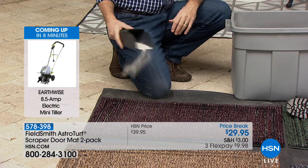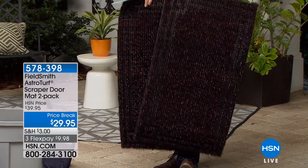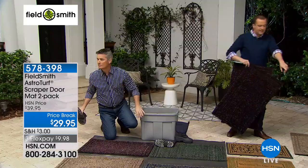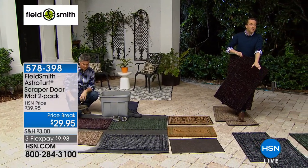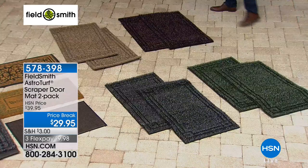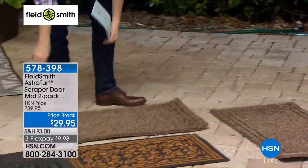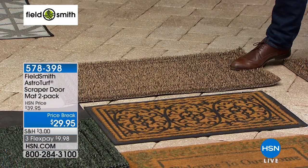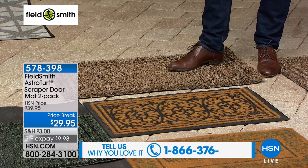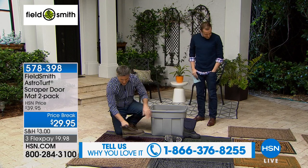The black cherry color is now at final call. Remember it's a two-pack — one for the front door, one for the back door. The black cherry has a black base with a subtle cherry color. The flint, which is gray, has just over 650 left. The evergreen has just over 700. The jute is down to just a couple hundred — very natural color, generously sized. This doormat will last you years and years across every season — it won't go moldy — and when you're wiping your feet you can almost hear it doing the job for you.